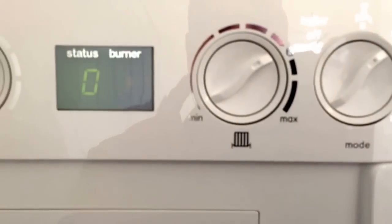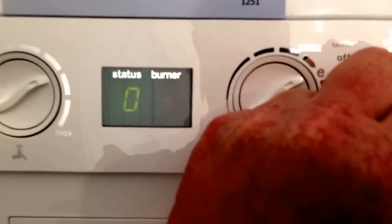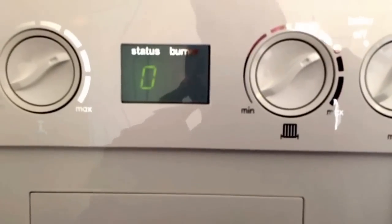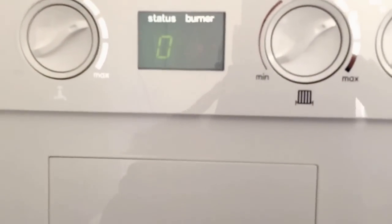Should a fault code ever come up in the display, you may need to reset the boiler, to which you turn it to the restart position. The display will go to a small minus symbol and then revert back to zero when the boiler has been reset. What the boiler does is simply reboot itself — quite simply described the same way you would just reboot a PC or computer.